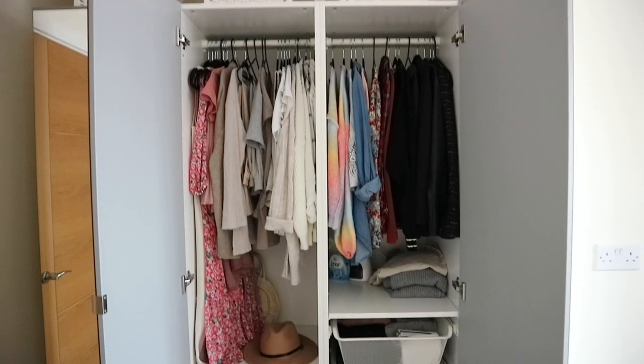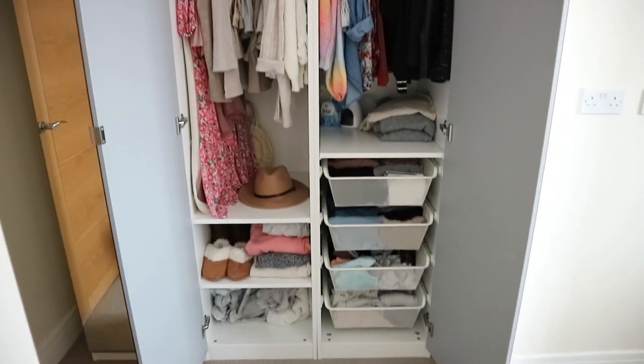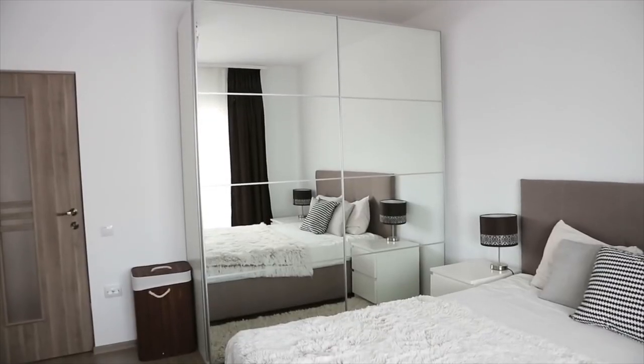If you are new around here, we actually also had another one — a slightly different one in the flat that we used to live in before we moved to the UK. The difference between the two: the one we have here is a three-door one with normal doors that open like a regular door, and the ones we used to have in our flat were sliding doors. That's kind of the main difference, along with the sizing, because the space here is slightly different than our previous flat.